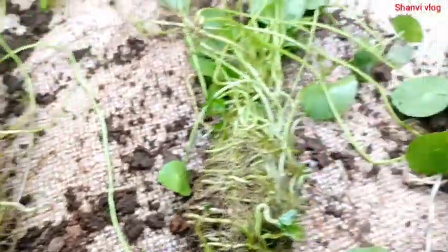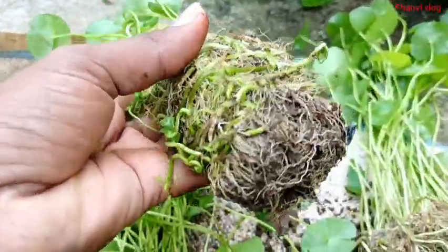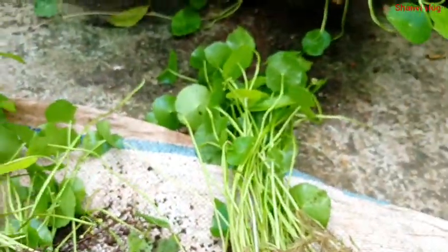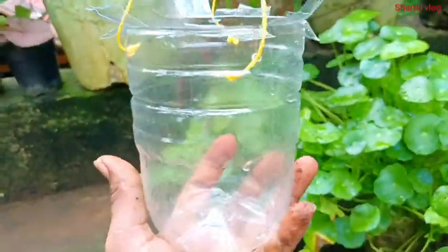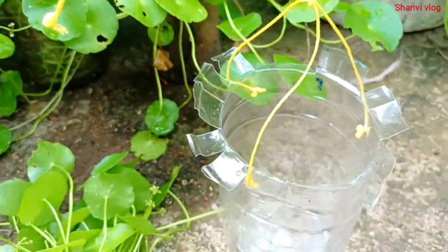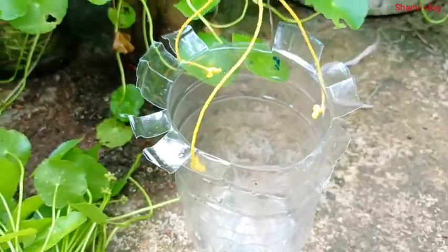I am going to cut the leaves. This is a hanging pot — put a hanging pot in a plastic pot, and put it in a hanging pot. There is a tree in the middle.